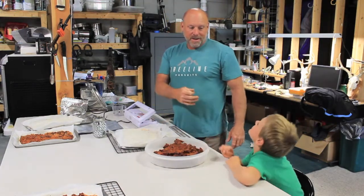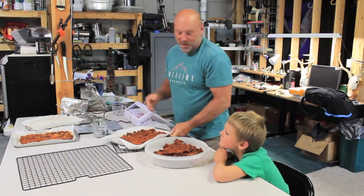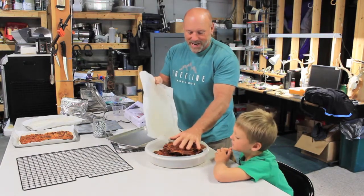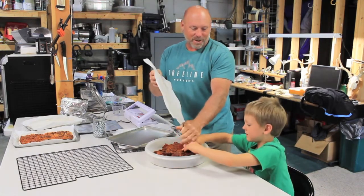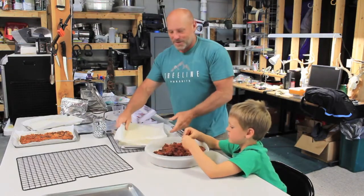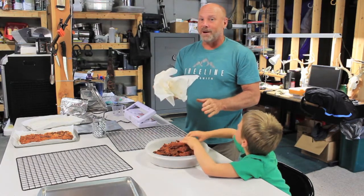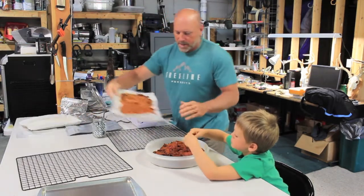I've got my assistant here today, Mr. Eli the hiking machine — he's going to help me. He loves to come down to Treeline Pursuits world headquarters. We just got back from a big elk scouting trip — did 16 to 18 miles in two days, caught some grayling, did a lot of elk scouting, found some good sign and the place looked really good. Now we've got to get our meals ready to head in in a couple weeks.